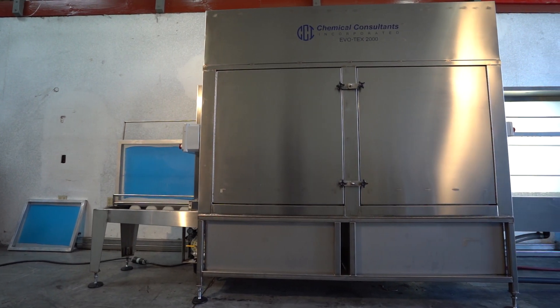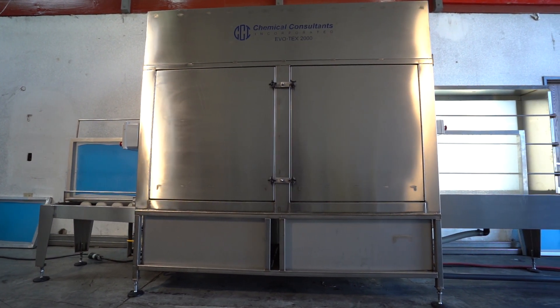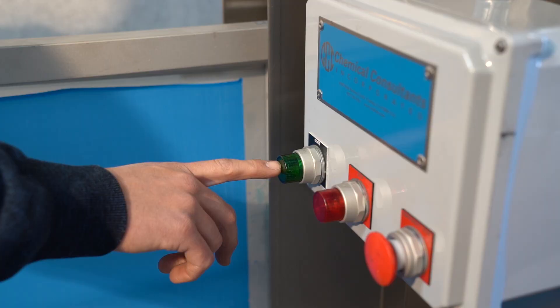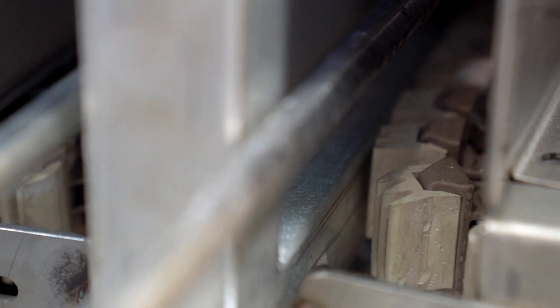The newly designed Evotex unit has a footprint that is 14 feet long, 2.5 feet wide, and 7 feet tall. It is designed for shops reclaiming 75 to 280 screens per 8-hour shift.